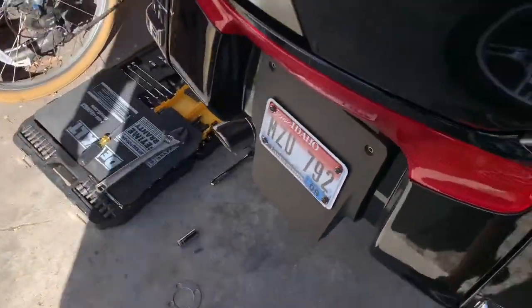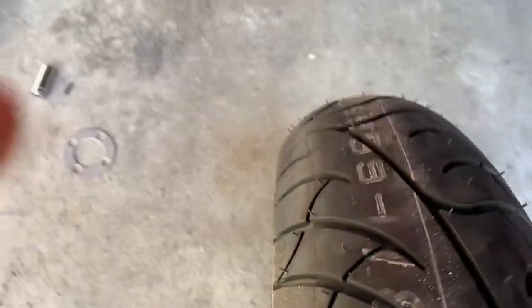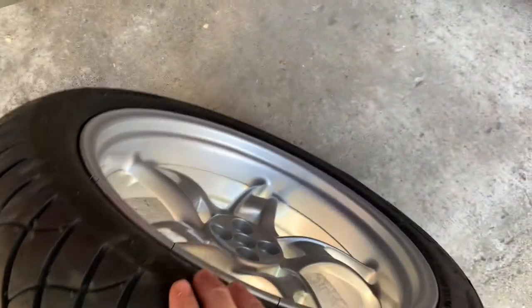I got a K1200LT. It's a 2007. The bike only had 5,000 miles on it. It's my new daily driver, but the back tire was pretty worn out because it was ridden under-inflated, so I got a new one put on.